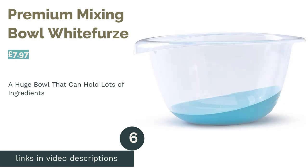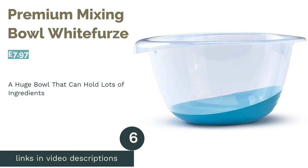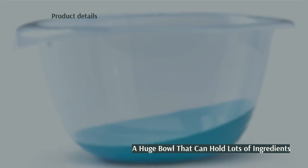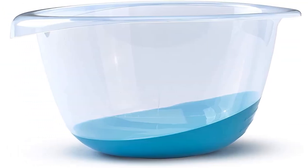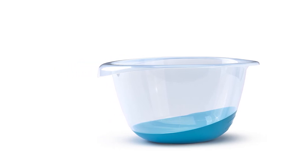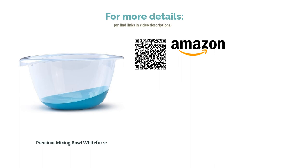The next product in our list is the Premium Mixing Bowl by White Furs. This marvellous mixing bowl would make a useful addition to any baking collection. Its durable design, combined with an ergonomic handle and pouring lip, gives it fantastic functionality. Furthermore, the non-slip base will help you to avoid any spills while you whip up a feast. This bowl has a huge capacity, so you may want to check that it'll actually fit in your cupboard first. If you've got the space then it's a brilliant buy, as it can hold lots of ingredients at once while remaining lightweight.